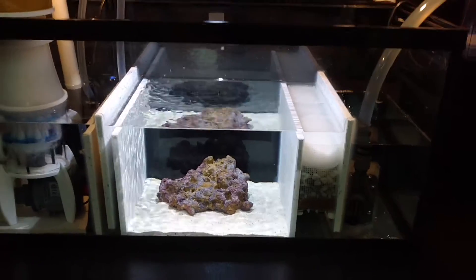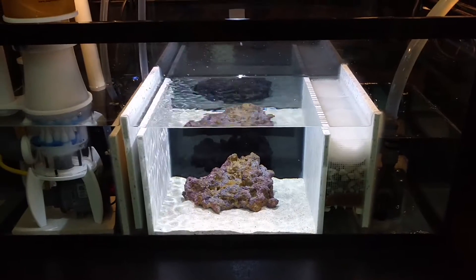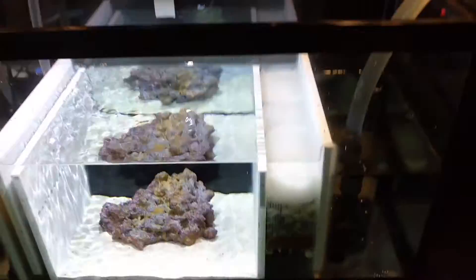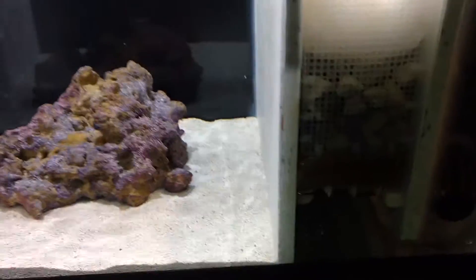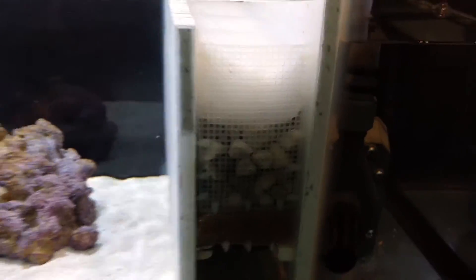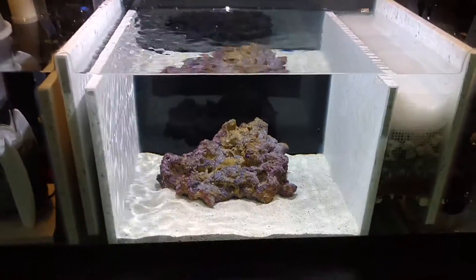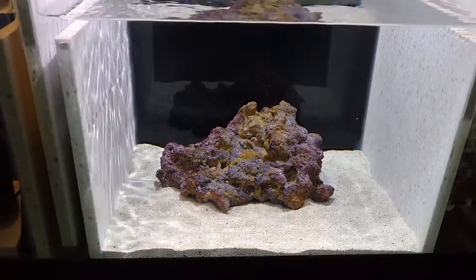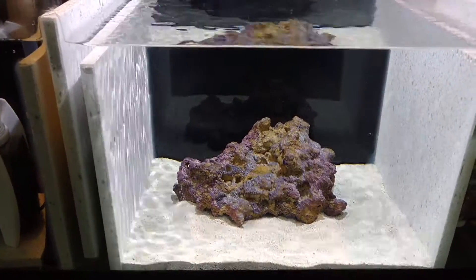I ended up taking the rest of the matrix out of my refugium and filling up this basket that I made right here. So everything is in there. I had some leftover sand and a piece of rock, so I figured why not just put it in there for now and let it get some biological bacteria on it.